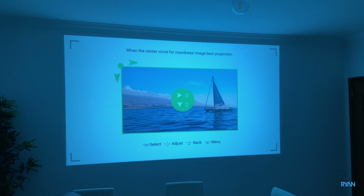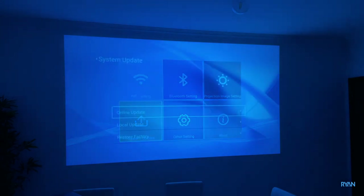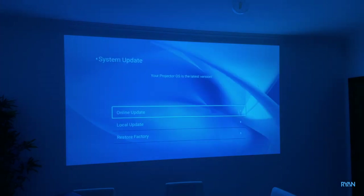You have four-point keystone adjustment as well. I already did a system update, so it's quite cool that they are releasing firmware updates for this projector and it's running the latest OS.